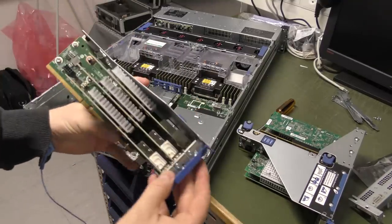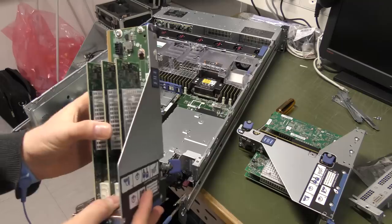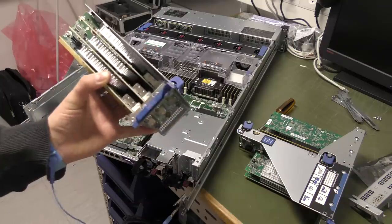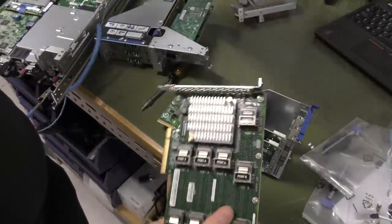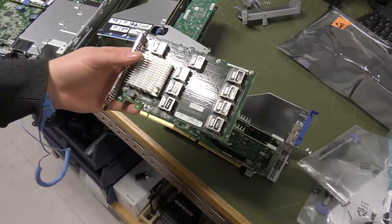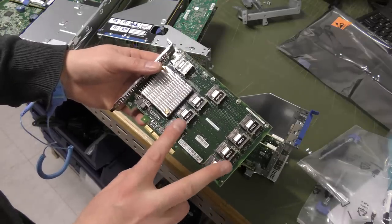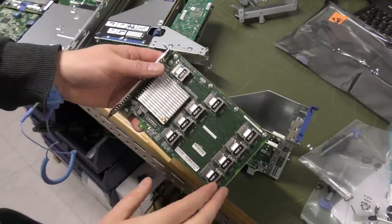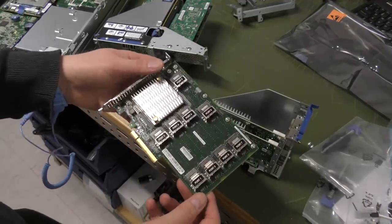As with the other one, these are also screwed in place — it's good for shipping that there's less chance of them wiggling free. Let's have the SAS expander out of here. These are pretty cool — a RAID controller can do a lot more than the eight drives you can connect with just two plugs. With a SAS expander like this, it expands from those eight drives up to 28 drives, which is quite a lot.